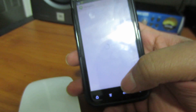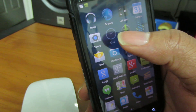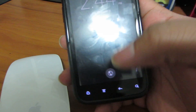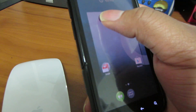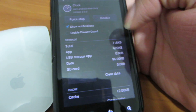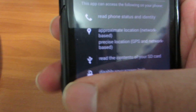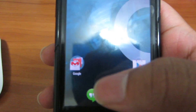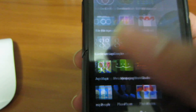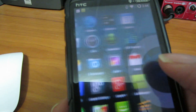The only problems I've actually had with this is when I first flashed the ROM, it went into the clock and kept force closing. So what you need to do is just go into the app settings and hold the app info to clear it.